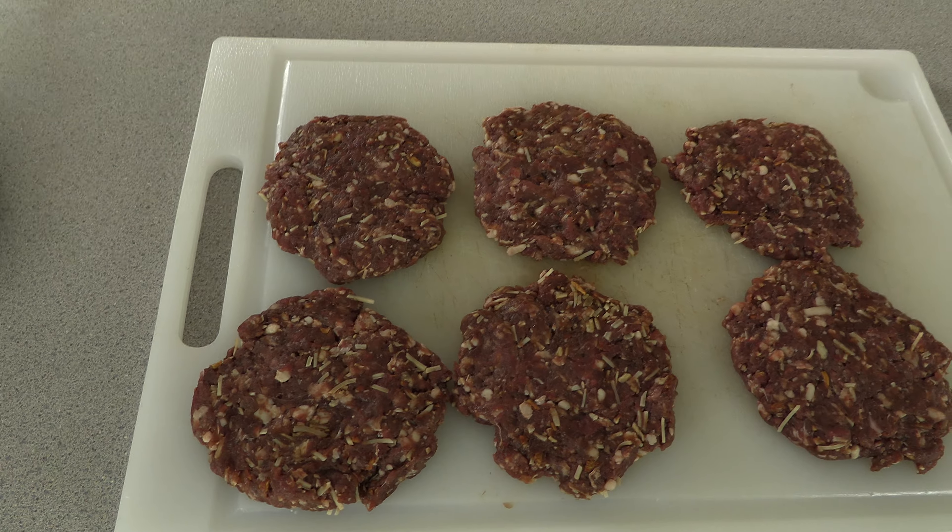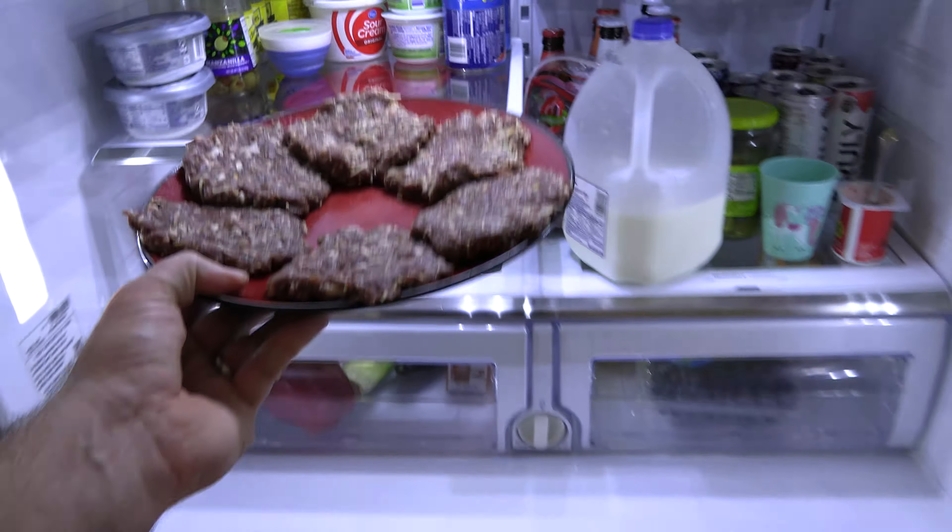After this step, what I like to do is find a plate, whatever you're going to use, and just throw them in the fridge for about an hour. Just let that seasoning sort of soak into the meat, let everything kind of get situated in there, and then after an hour you can pull them out and get them on the grill.